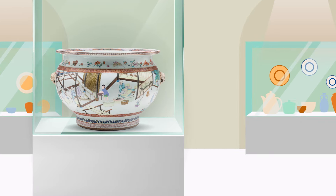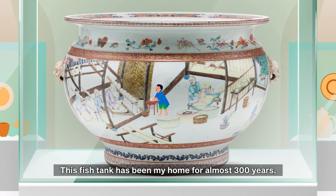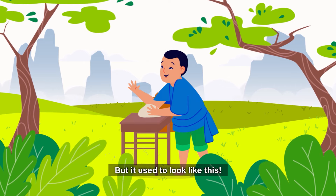Beautiful, isn't it? Over here, it's me. This fish tank has been my home for almost 300 years. You might not believe it, but it used to look like this.